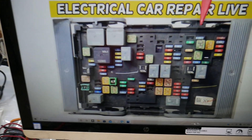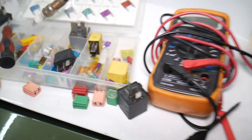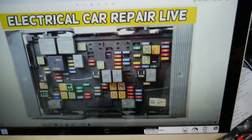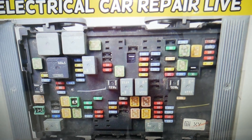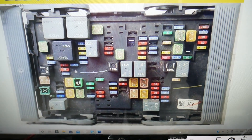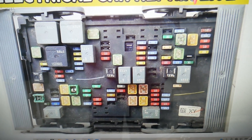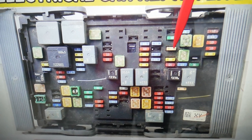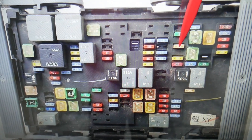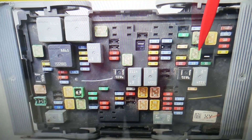For the ABS light, we need to check 3 different fuses. By the way, if you need to buy any fuses, relays, or parts at a good price with quick shipping, we'll put a link in the description below — check it out, you can save quite a bit of money. Here's what we need to check: first, fuse number 9, which is a 25-amp fuse. In our case, also fuse number 59 and fuse number 61.